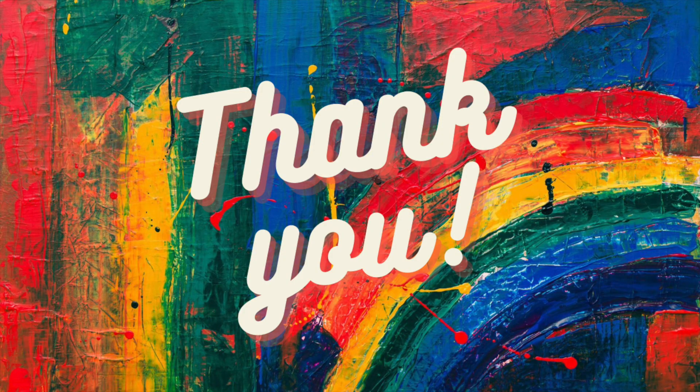Here we have it — lapas with garlic butter. Thanks so much for watching. Don't forget to subscribe, comment down below if you've ever tried lapas, and don't forget to like the page. Until next time, peace. Bye!